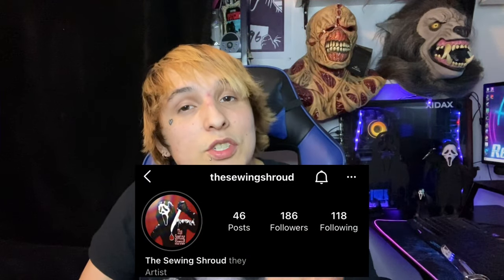For this special video I have to thank Burke Bench Designs and The Sewing Shroud, because without Burke Bench Designs we would not have such fascinating replica masks as we do today. Big thank you to both of them — killers, be sure to go follow them. I will leave their links down in the description below.